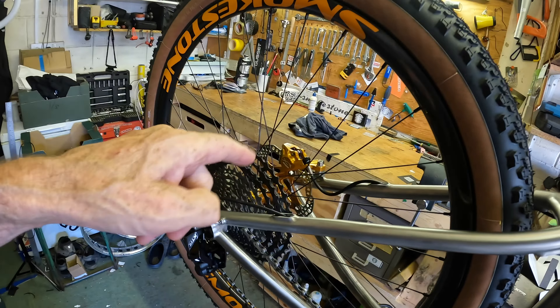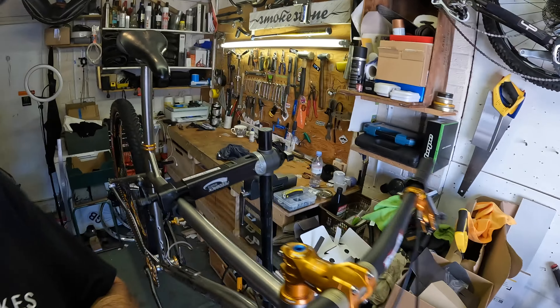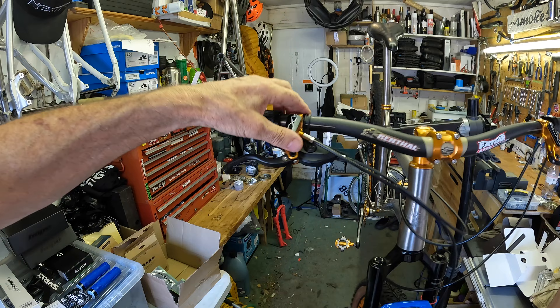Tires are Vittoria Peyote 2.4 — 29 by 2.4 XC race tires, super quick. I like big tires so I went for those. There is a new seat clamp out now which I just missed — I ordered these and then the next day the new one came out, same with the top cap. Hope headset IS 42 / IS 52. The stem is the Hope cross-country 70mm. I've gone for some rental fat bike light carbon bars just because I had some.